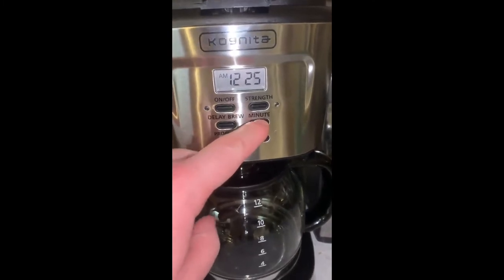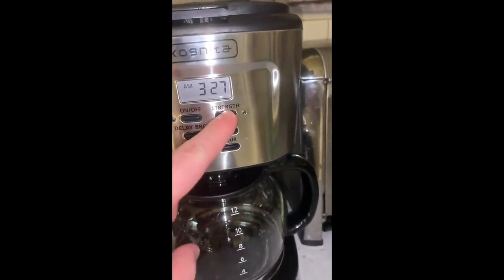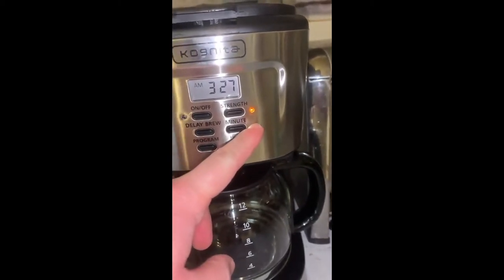So you got your minute button — as you can clearly see it changes the minute. This will change the hour, and this will change the strength of how strong you want your coffee.